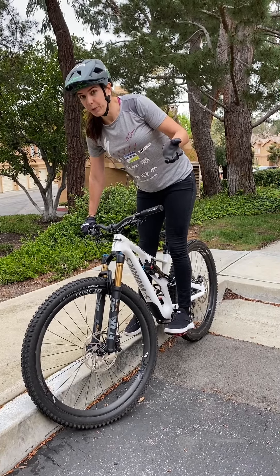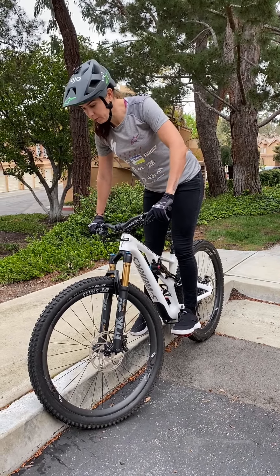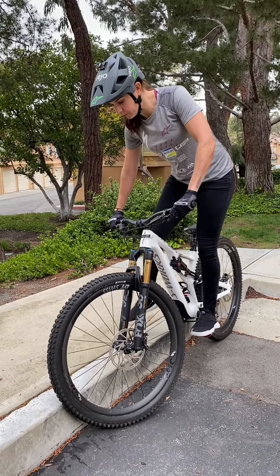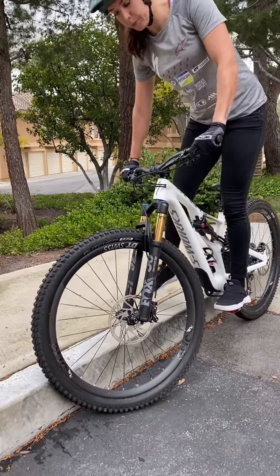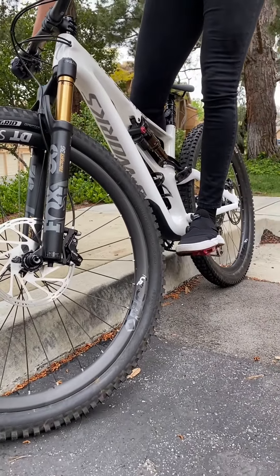If you don't know where your balance point is, a great little trick is to use the curb. Find a curb, lean up against it with your front wheel, and try to get your right or left foot on the pedal. Try to find that balance point — if you lose it, just put your foot back down and put it back up. This way you can find a good balance point.